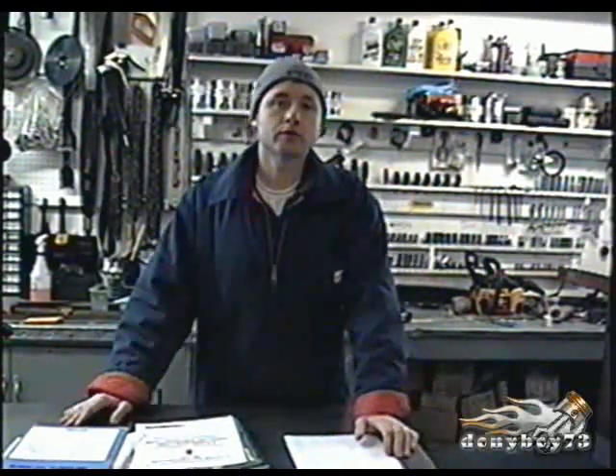Hey YouTubers, how's everybody doing today? Welcome back to video number 27 of Small Engines Questions and Answers for Friday, December 17th, 2010. It's minus 13 degrees Celsius today and the wind chill is around minus 20 or more.